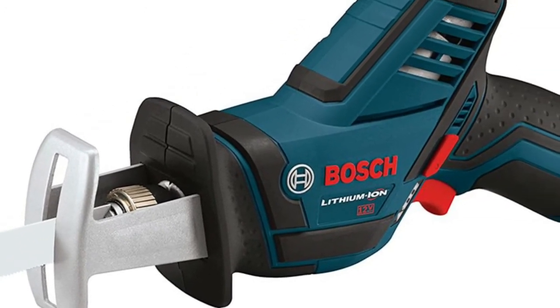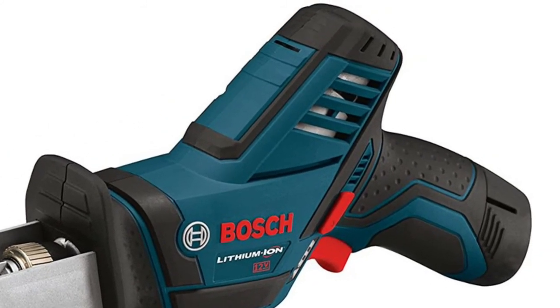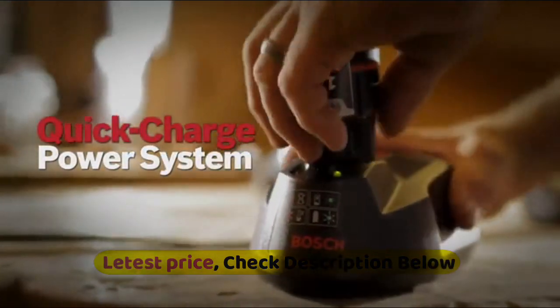The PS60-102 features a complete protection system including protection from overheating and overloading, as well as under-voltage protection. Electronic cell protection offers longer tool life and run time.